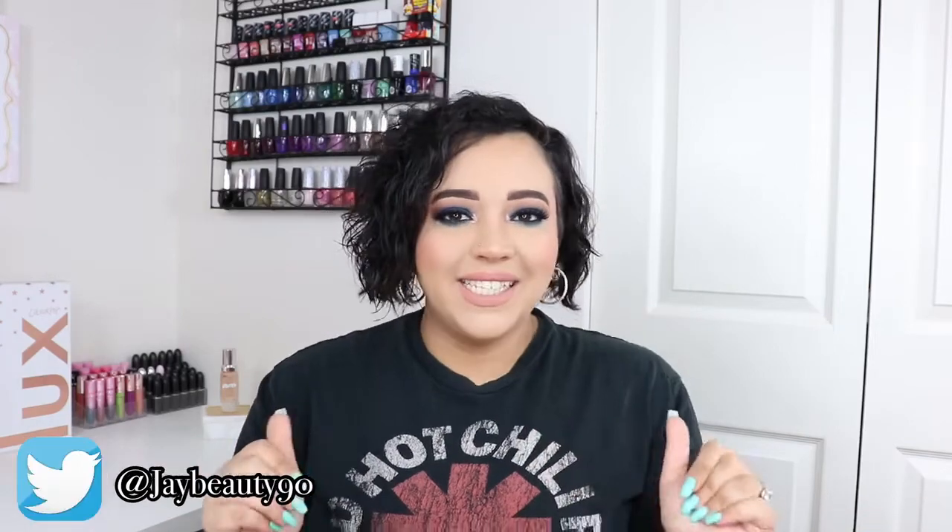Hey guys, welcome back to today's video. If you are new here, I'm Jamie B, thanks for stopping by. In today's video I am going to finally be reviewing the ColourPop and Zoella Brunch Date collection. I've had this collection since it launched and just haven't had time to review it.